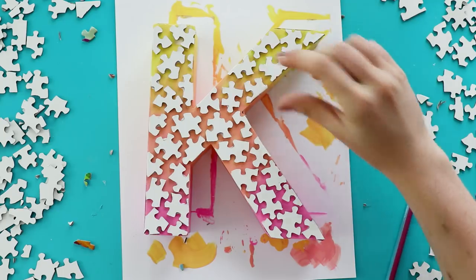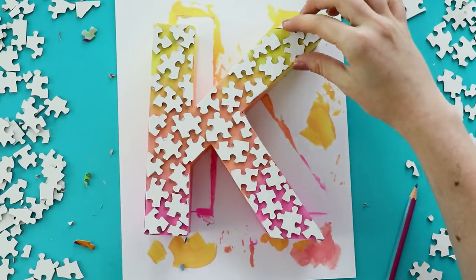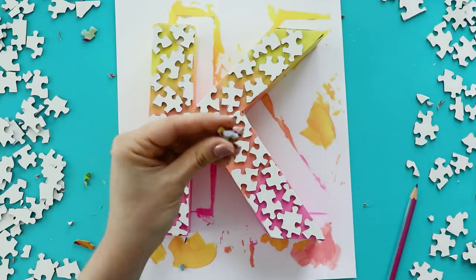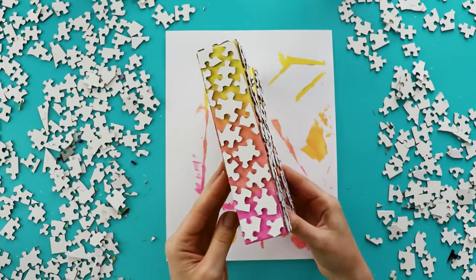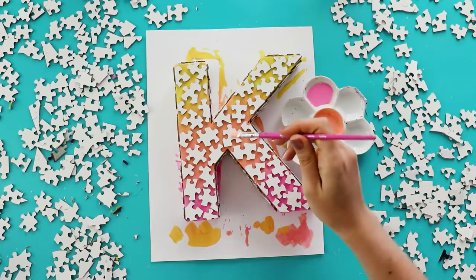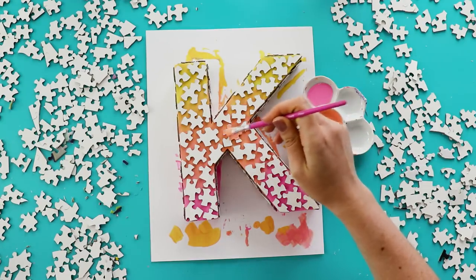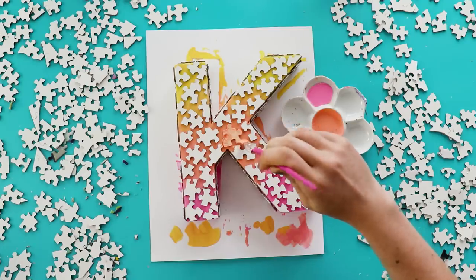Now to be totally honest, I probably should have just stopped here since I actually really like how the white pieces look on top of the gradient. But instead I decided to cover all of the sides with puzzle pieces as well. And then I used the same paint colors as before to paint over them so that the entire thing was a gradient.